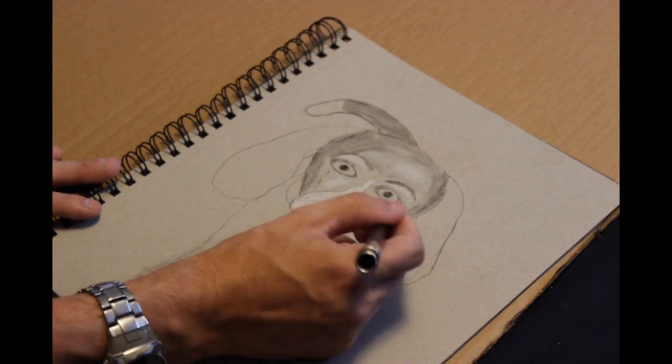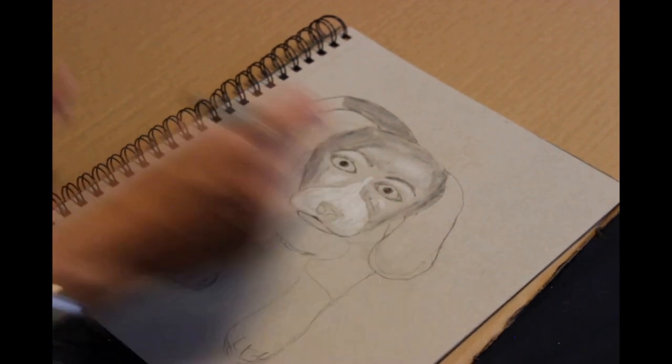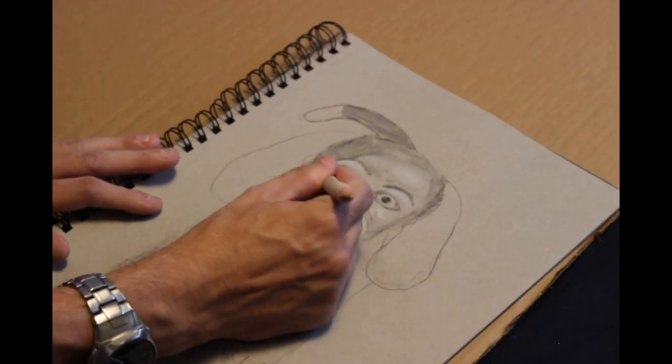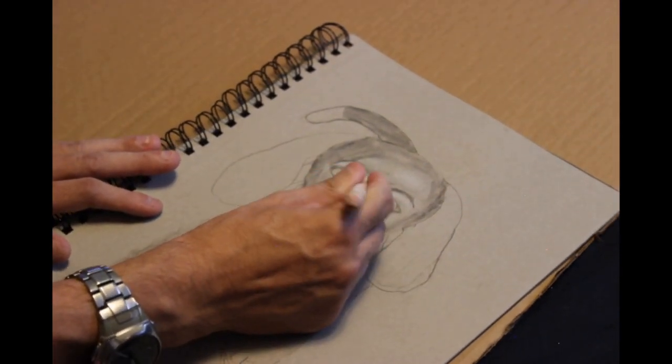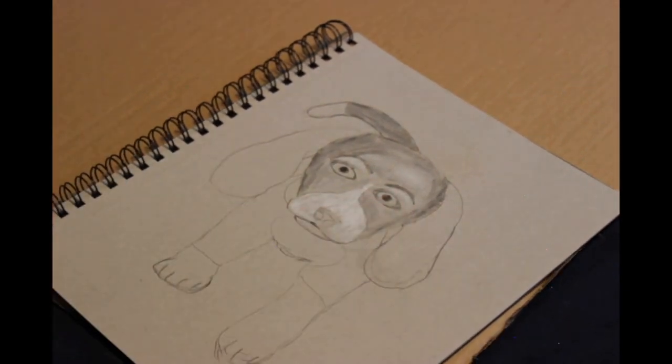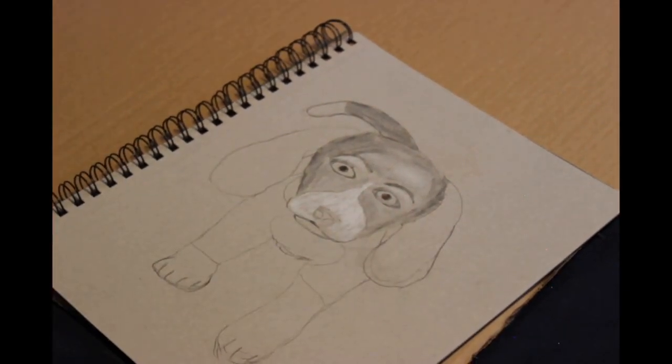Since I did forget to turn on my microphone, I could have just sped this up, but I don't know — I like watching people just paint and draw without it being an official tutorial, just them drawing and painting for fun. Which is why I watch Aaron Blaise.